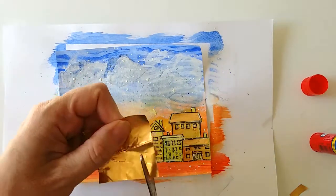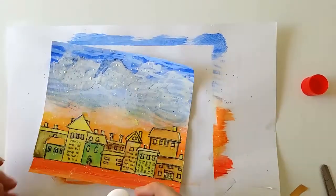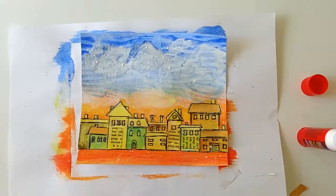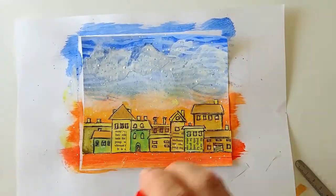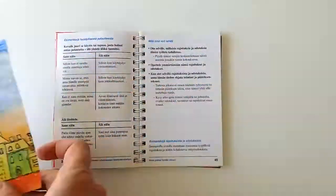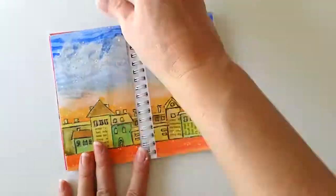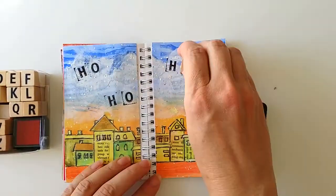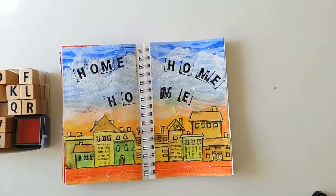I really like how the houses turn out after coloring and adding the roofs. I stamp the words home, home, home. One of the M's gets smudged.